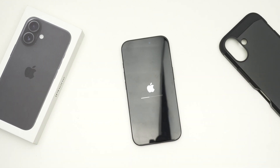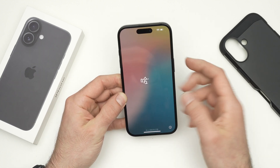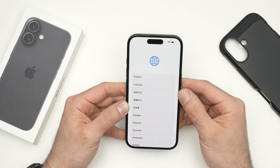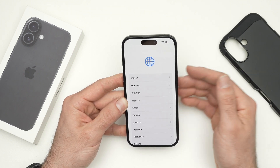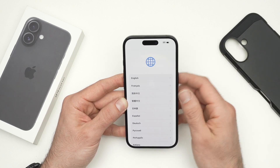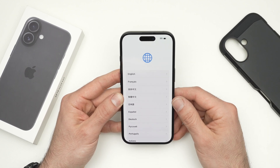You've done everything that has to be done. It took about two or three minutes. And here we go — we have the setup screen, the one that you see when you get your iPhone brand new. Everything has been erased and reset. You're ready to pair it again with a new Apple account and simply go through the setup as you're supposed to.